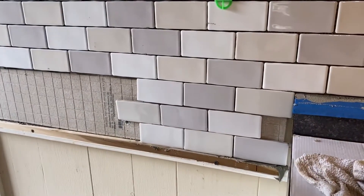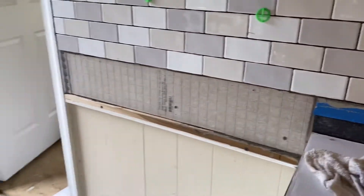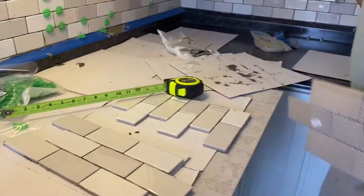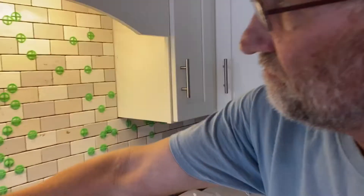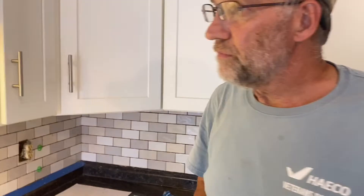You try it up there first before you put the grout on. I've got all these — you already have them cut. Most of the morning was just cutting them, cutting out those holes, getting everything laid out. So I put the thinset on and just had to put them up.